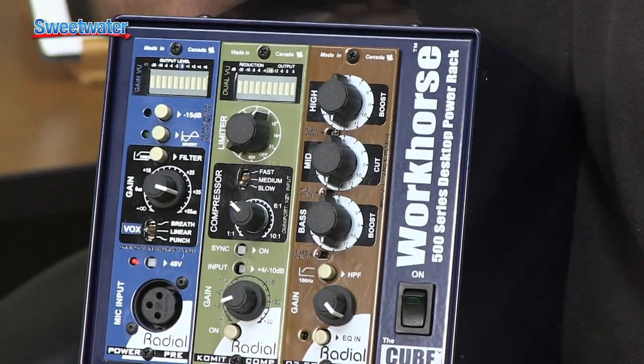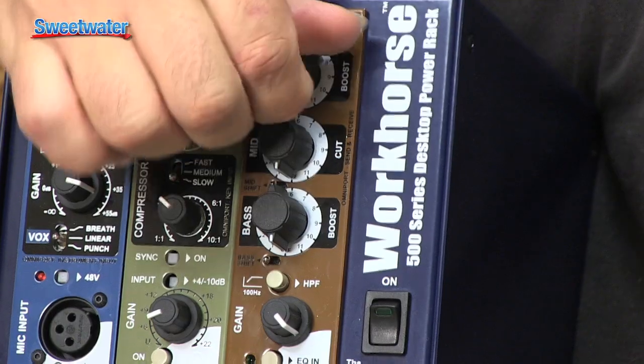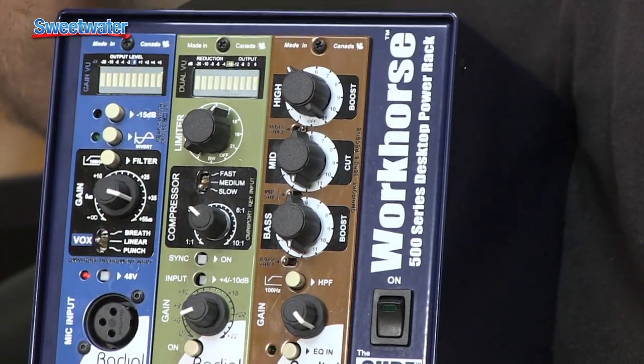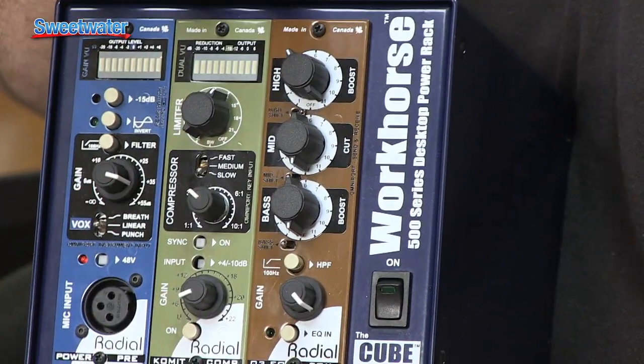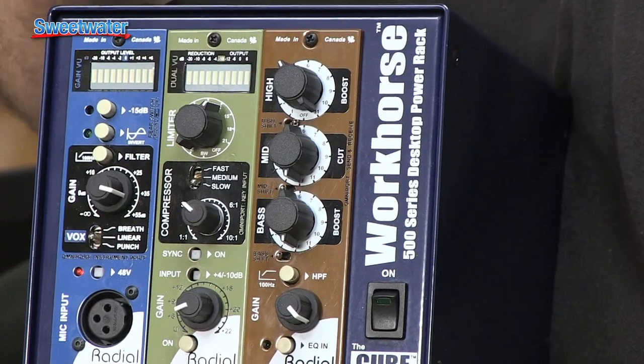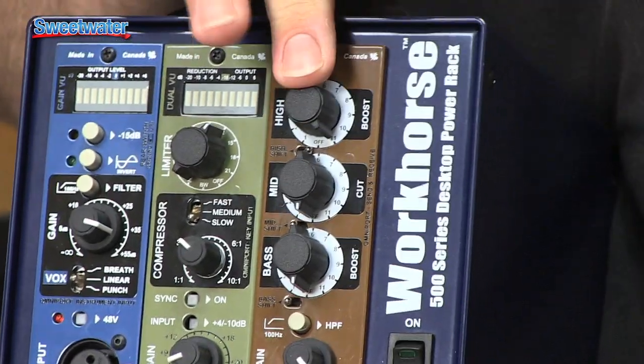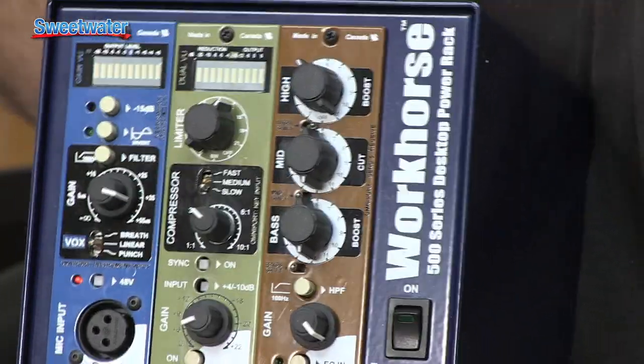The third module is the Q3 Equalizer — a passive EQ that uses coils, so it functions differently than other EQs. Each of the high, mid, and low bands has 12 different preset curves. When you turn the control, you're not just changing frequency or amplitude — you're completely changing the shape, the amplitude, the slope, the entire way the EQ works. You can quickly dial through and find the curve that works best for your source. The high and low bands are boost-only; the mid band is cut-only. According to Radial, you can get 12,000 different EQ curves from the available settings. There's also a shift switch per band and a make-up gain control at the bottom to balance input and output levels.